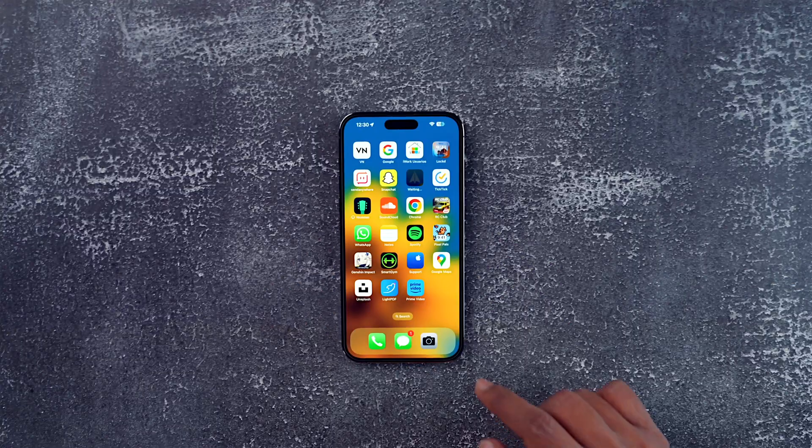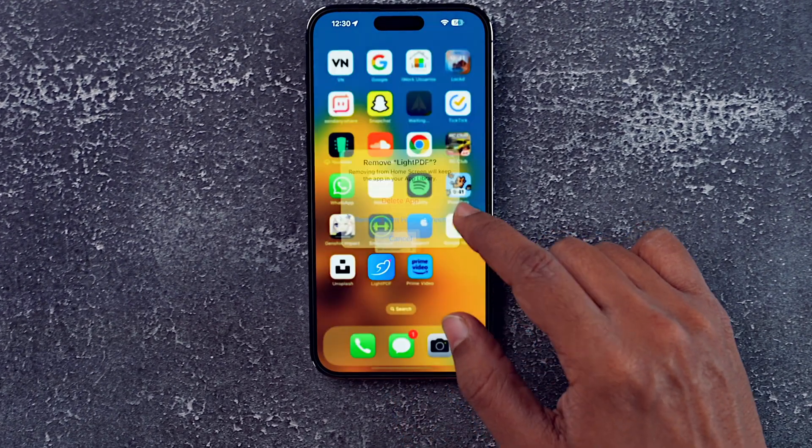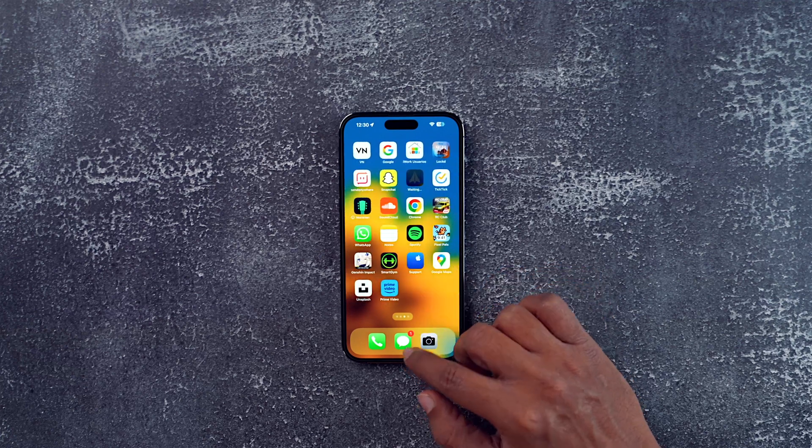Another thing which you should do straight away is deletion of the app. You need to delete that certain app after the installation of which you have started facing the touch issue. That means there is some issue with that app. Just delete it from your system and then check if the touch is working properly or not. If it is working properly, then you can always reinstall the app.